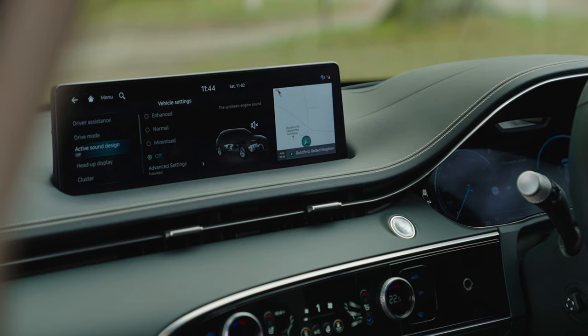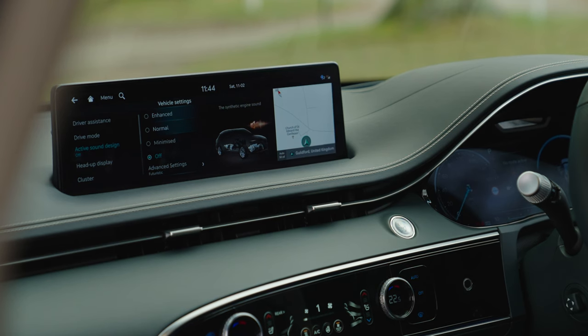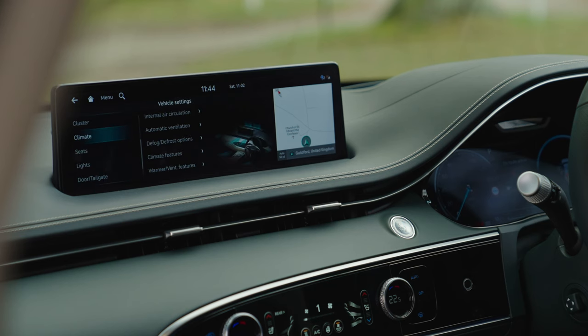There's an active sound design setting — since this is an electric car and nearly silent, you can choose to have synthetic engine sound in minimized, normal, or enhanced levels. Honestly, the whole point of an electric car is to be quiet, so I'm not sure why you'd use that. The HUD settings let you adjust brightness, content selection, and height. The 3D instrument cluster depth can be set to maximum, medium, or off — if your vision allows it, maximum looks pretty cool.